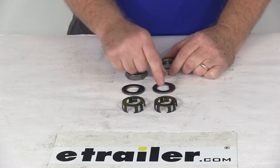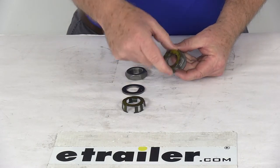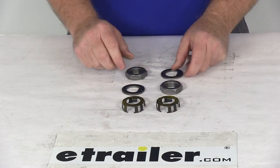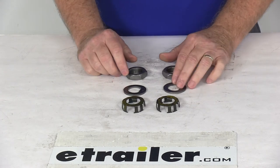When you go to install these on the spindle, you'll first put your de-washer on, then you'll screw your nut on, and then clamp on your nut retainer to hold it into place. And that should do it for the review on the Spindle Nut Kit for the Easy Lube Axles.